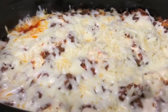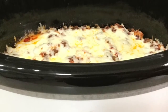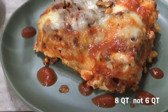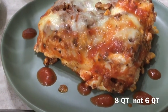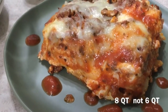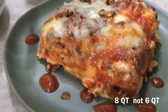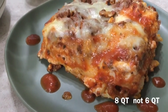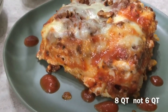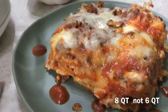Here is the finished product. This is what my slow cooker crock-pot lasagna looks like, done in the beautiful six quart slow cooker by Drew Barrymore. Looks perfect — can't wait to taste it. Everything came out, it solidified, it wasn't a big mushy mess. Cooked all the way through in four hours on low.